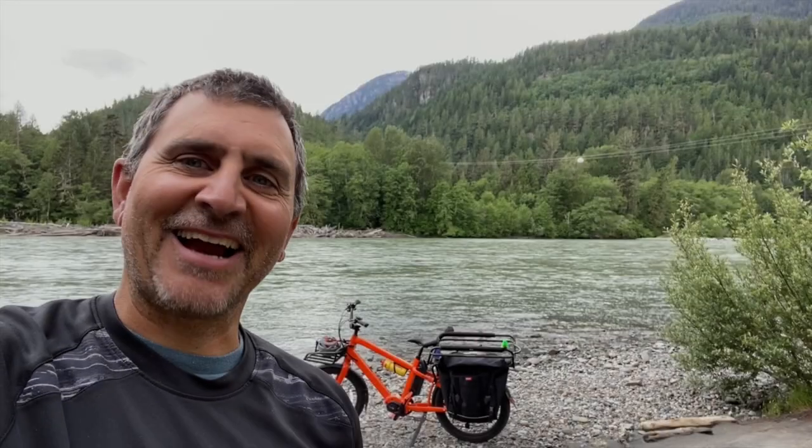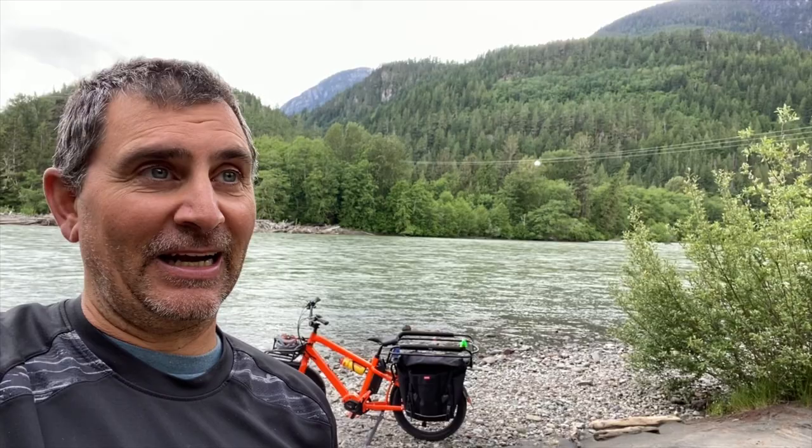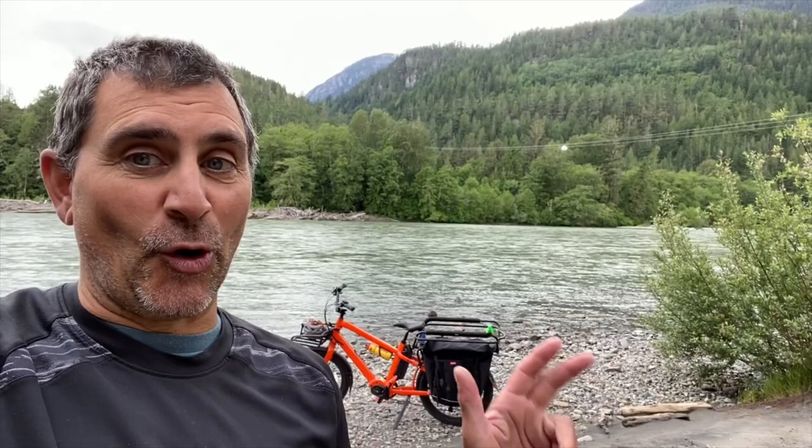Hey guys, Nerona here and today I'm going to take you through my Benno E-Boost E-Bike. This thing has been a game changer for our family. Once you have kids and they start getting a little bit older, they want to go ice skating to the pump track and all that stuff, and so we were kind of driving everywhere. I really got sick of it, so I got one of these Benno bikes and in the month that I've had it I've put 542 kilometers on it.